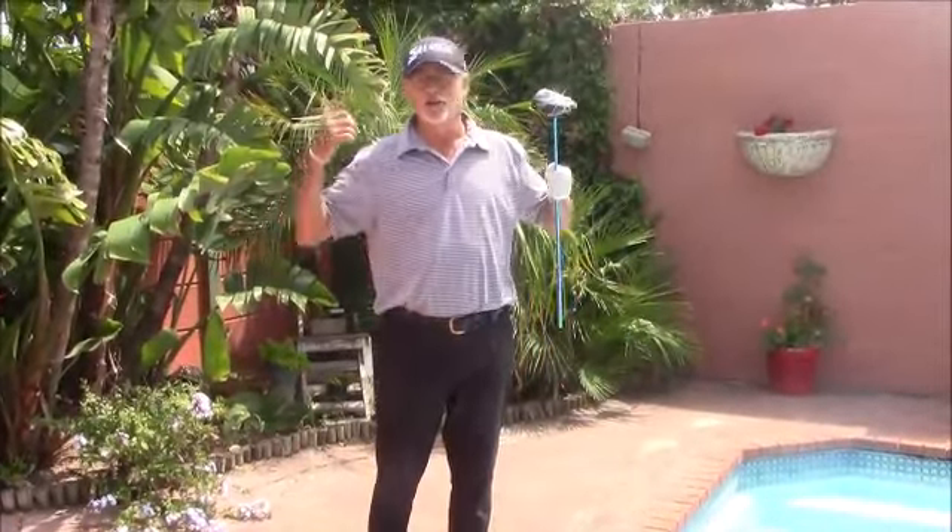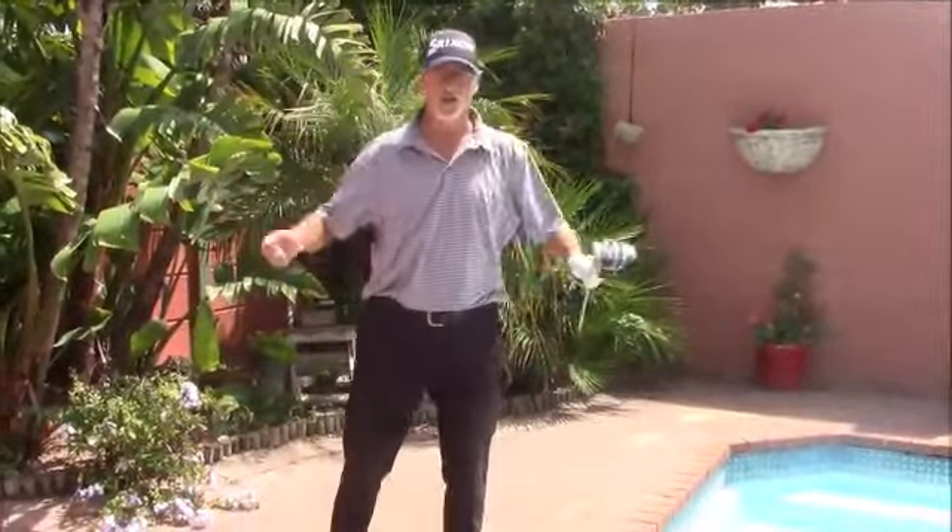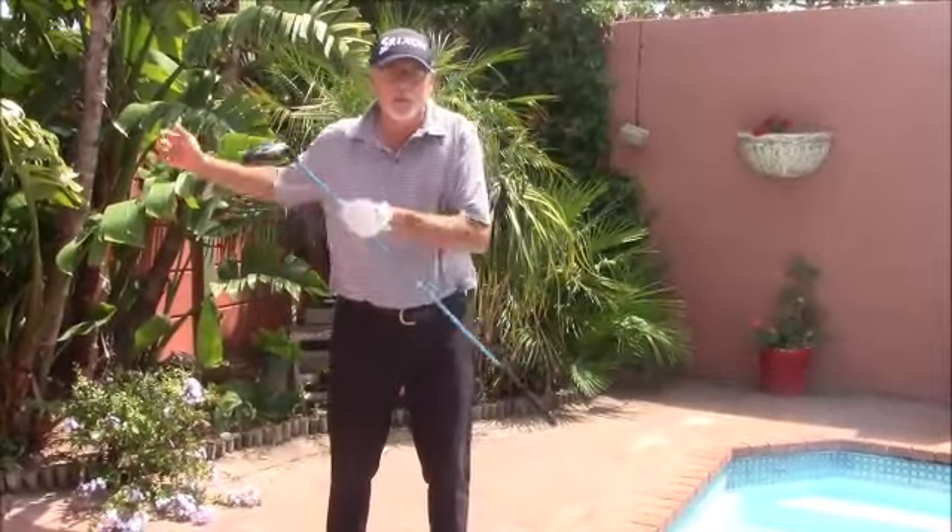Bad tempo is usually because you're nervous, and you start swinging the golf club with your arms and hands, really jerking it along — frankly, the body can't keep pace with what the arms are doing.